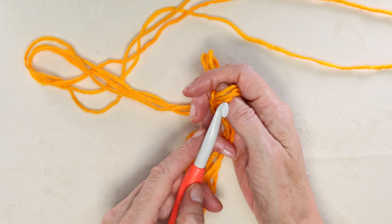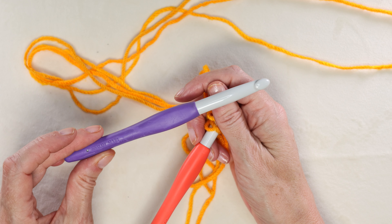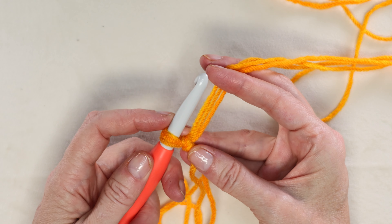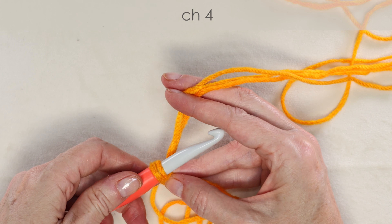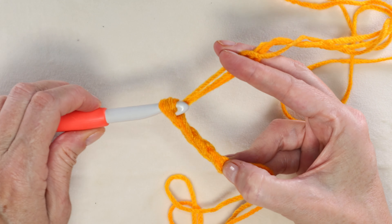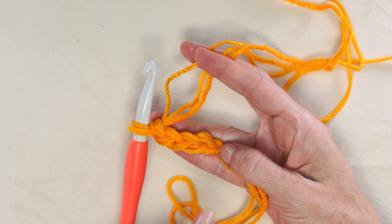If you are doing a chain instead, use a larger 10 millimeter hook and chain 45. For chainless foundation, shrink the yarn down onto your hook and chain four — one, two, three, four. Now we have our cute V's, nice and easy to see.